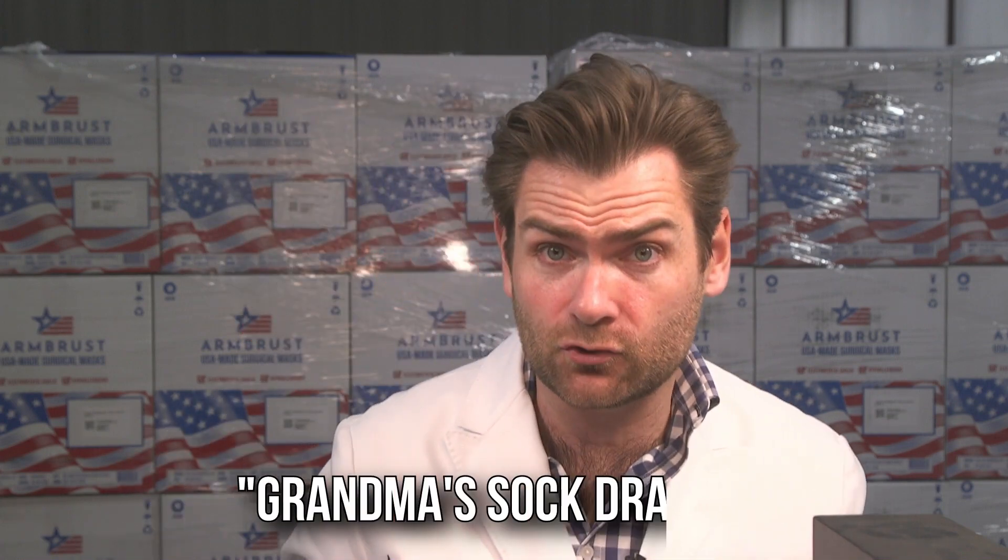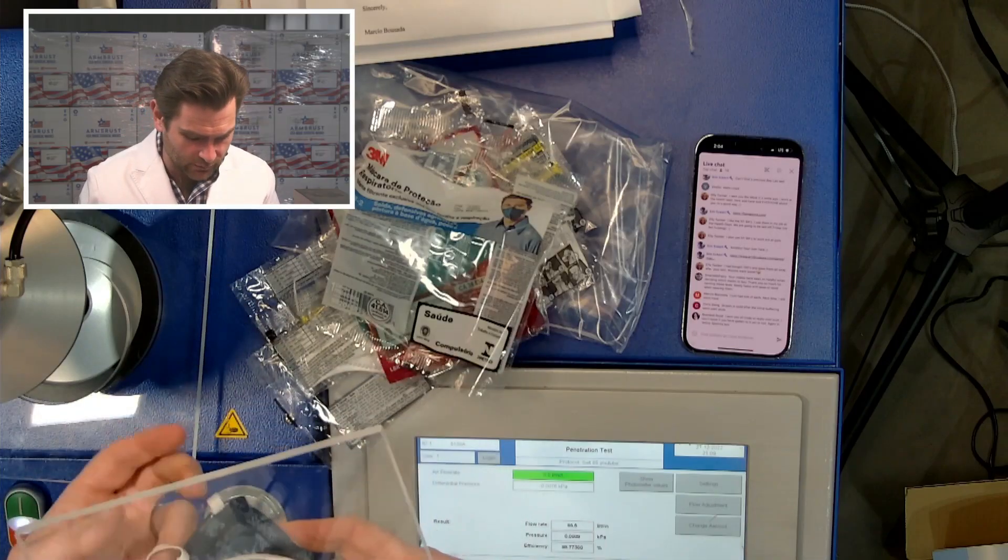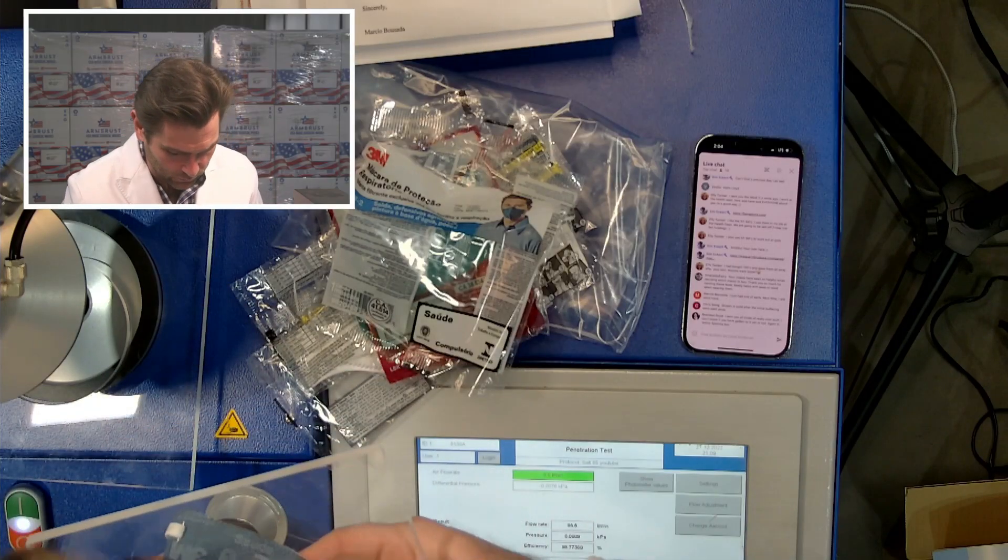I did it backwards but it's working. I'm gonna call that smell 'grandma's sock drawer' — it's a little musty. I don't know what they were doing there in Brazil with that one; the other one was delightful.